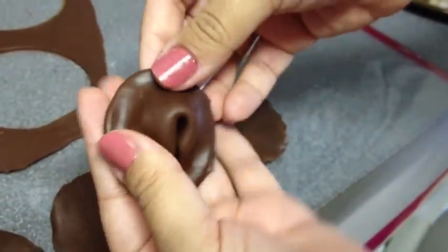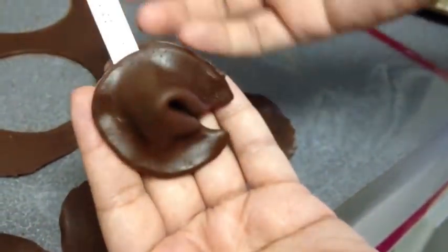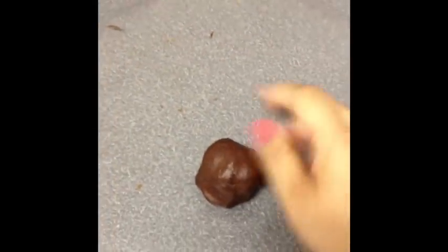There you go — fortune cookie! Take the scraps and start over, reroll them and make more until you don't have any left, or alternatively you can store the leftover chocolate in the fridge in a Ziploc bag.